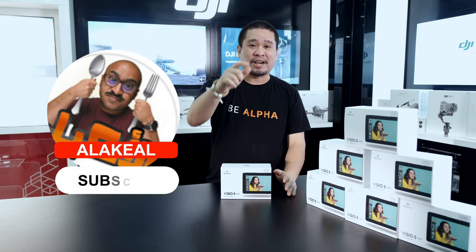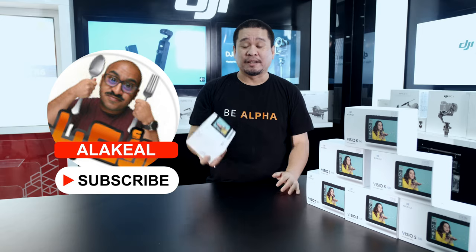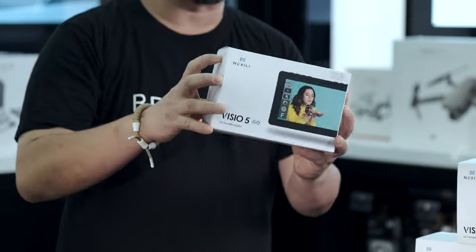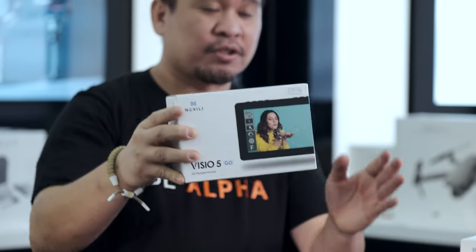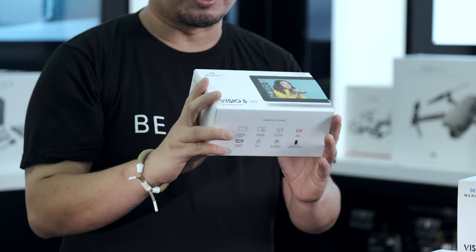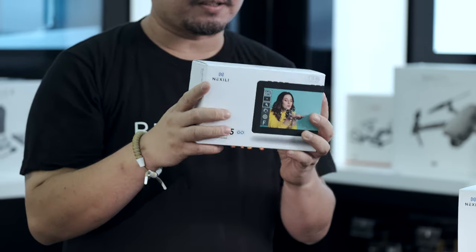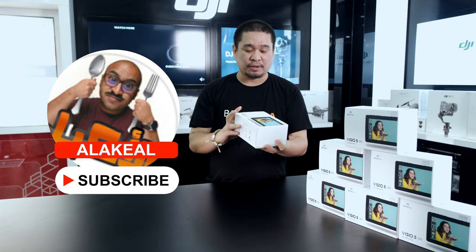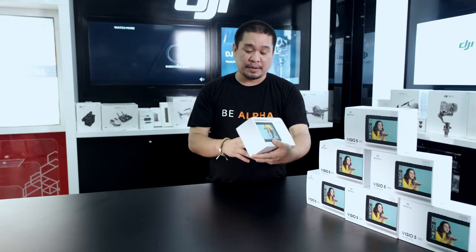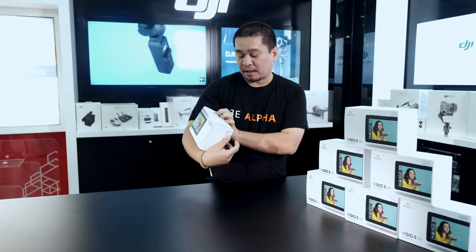Mr. Abdullah gave us an introduction regarding the new product from Nixili, which is the VC IO 5. So this is a five-inch monitor — a field monitor. Let's unbox and check the quality of this new Nixili VC IO 5. From the box, it's written here on the box...